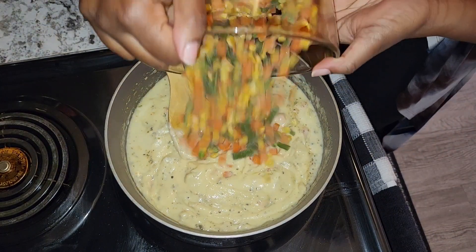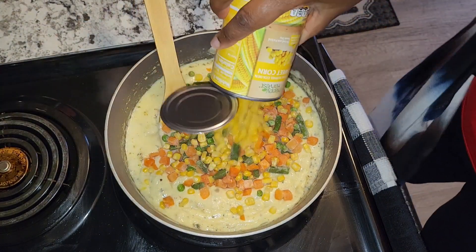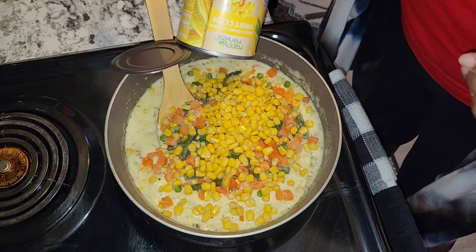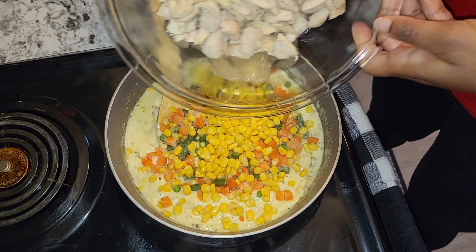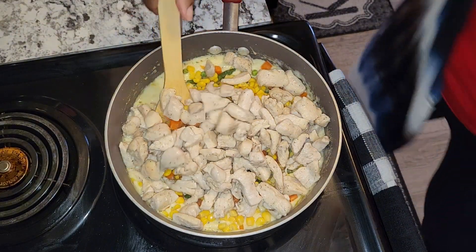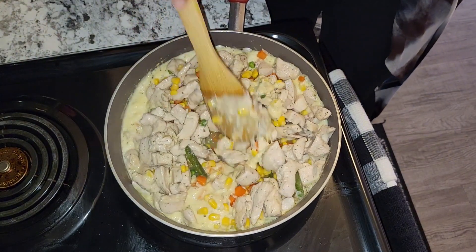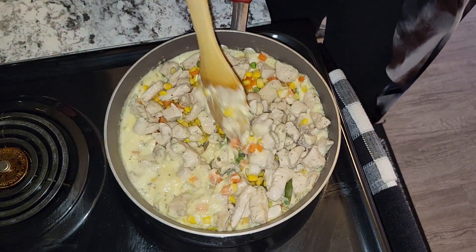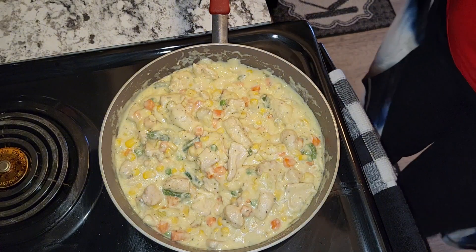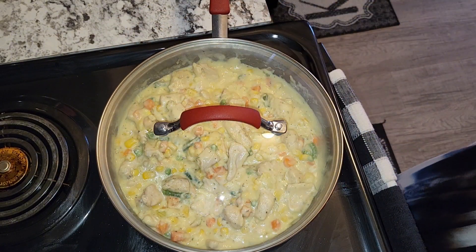I'm going to add my mixed vegetables, half a can of sweet corn, just some extra corn, then go ahead and add back my chicken. Now I'm going to cover that and allow it to cook on medium to low flame.